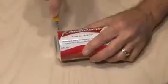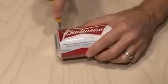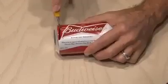Make sure the can is washed out and clean. Then you'll need a sharp cutter or a pair of scissors, and we're going to start cutting around the very bottom of the can. Carefully cut all the way around the can, and then remove the bottom.